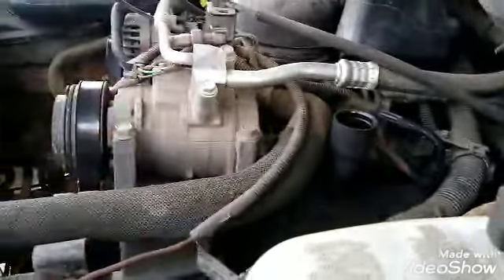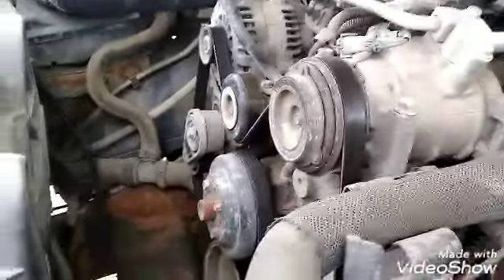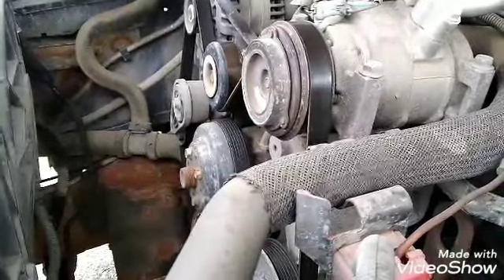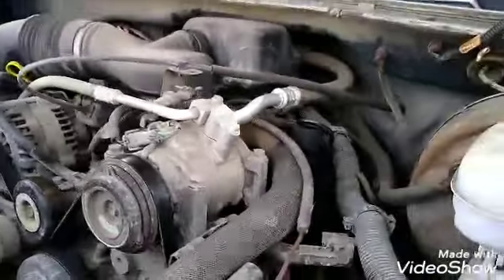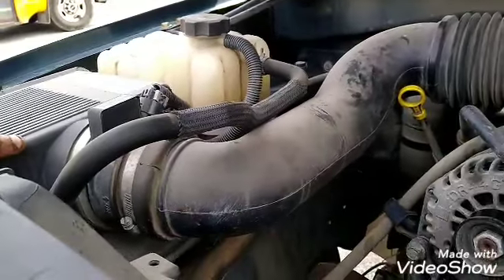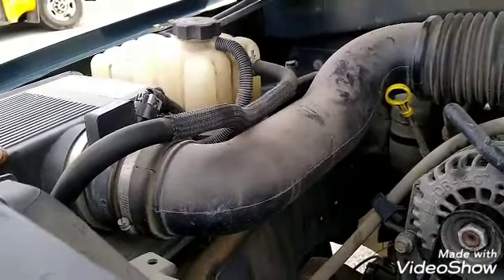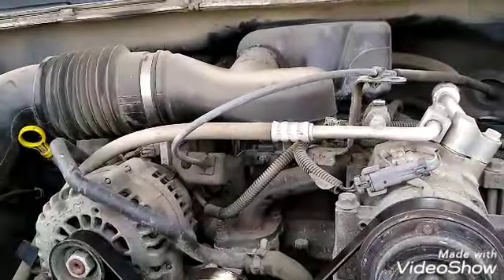Doesn't look too bad — still going. She runs smooth when she's on idle, you can't even hear the motor run. 4.3 liter. I put a cheap dot on the air filter — not paying 26 bucks for an air filter. I'll just take it apart, vacuum it, shake it up a bit.